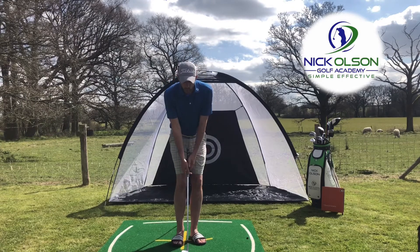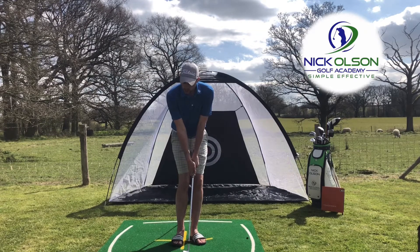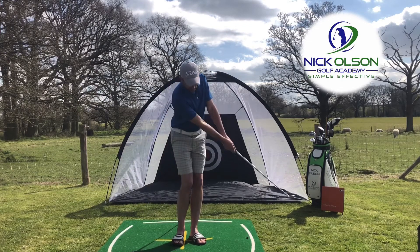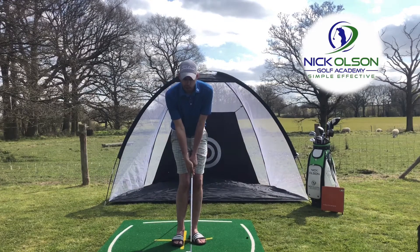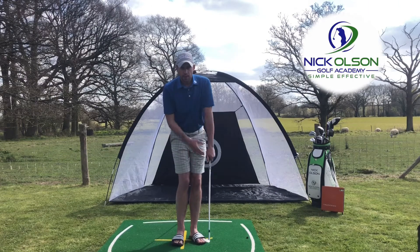What we want to try and do is keep the Y-shape made up of the left arm, right arm, and the shaft of the club — we want to keep that Y-shape and structure throughout the shot. As I take the club back I really feel like I'm moving my chest and club head together, and then it's a feeling of back through in the same motion. There's a little bit of body rotation, but it's really the chest and shoulders that initiate the movement.